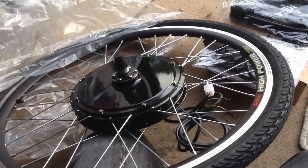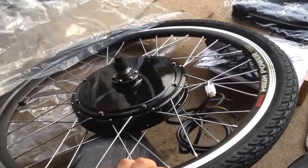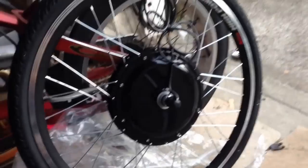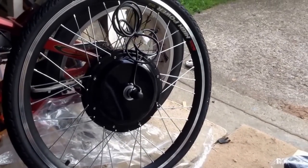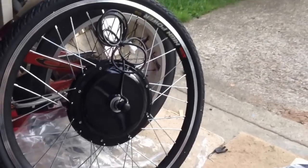This is a 48V 1000W eBike kit. This particular one, just got out the wrapping, is for a front wheel and it's built into a 26 inch wheel. These ones cost about 200 quid on eBay.